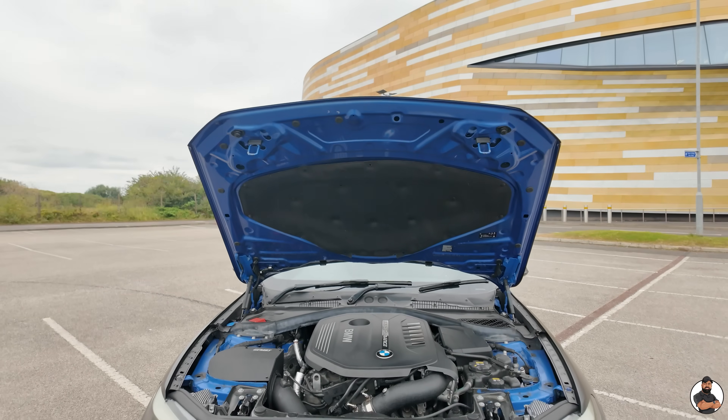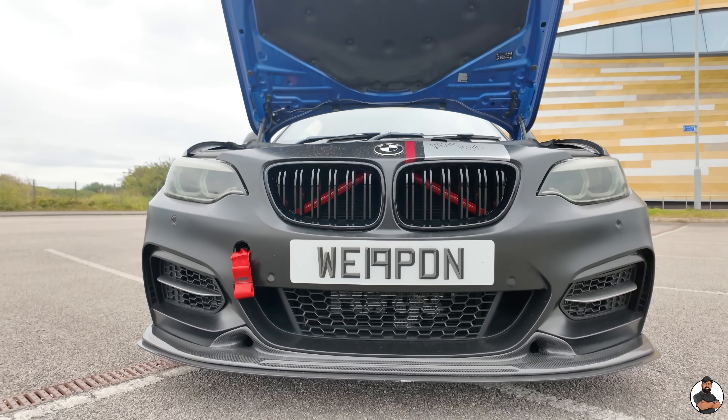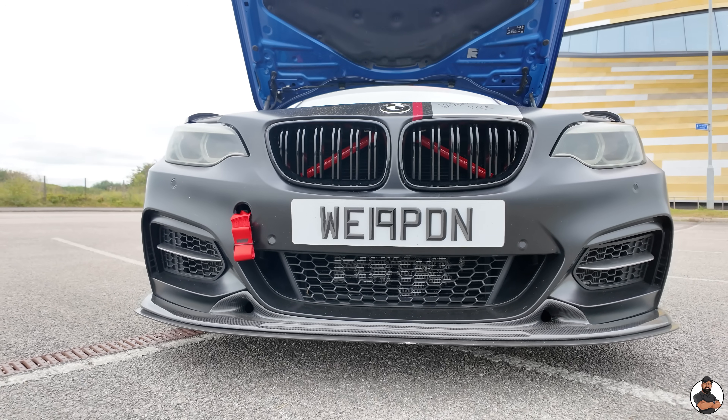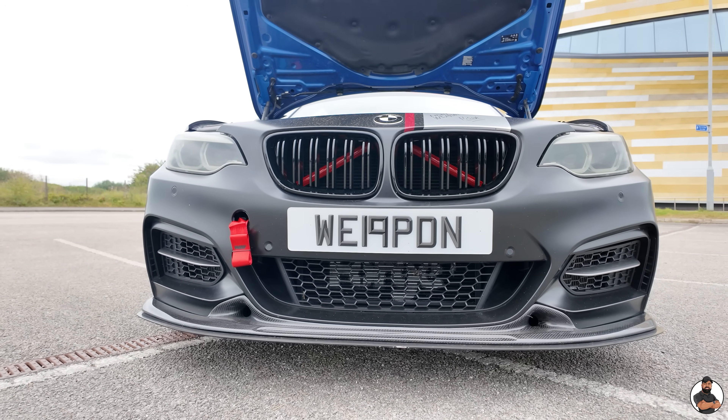Now you're going to be asking, what about more power? Stage two. Let me talk you through it. If you want the stage two, guys, you are going to want a front mount charge cooler. We have gone for the Forge charge cooler, which is very good at keeping the temperatures down.